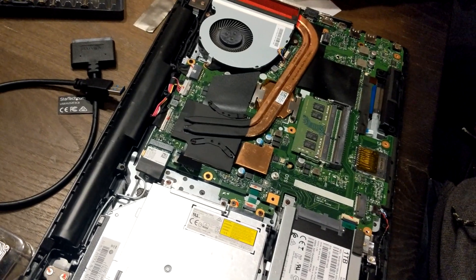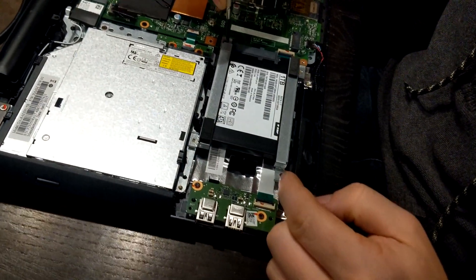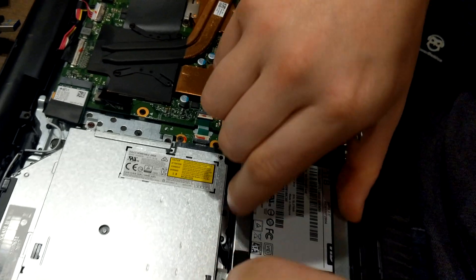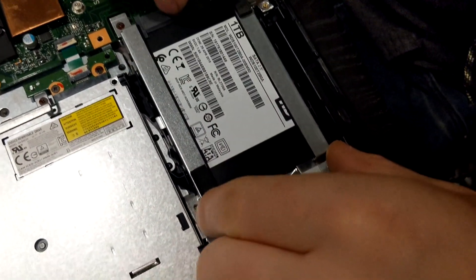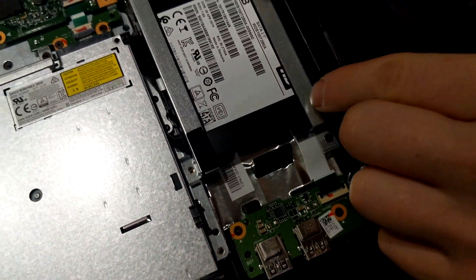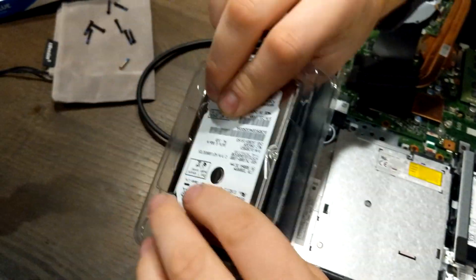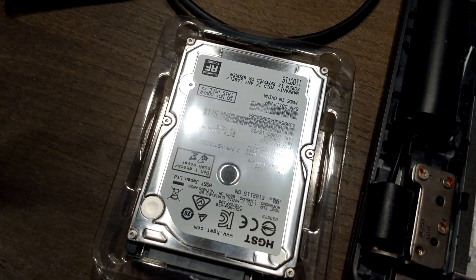Next, if you want to switch out the hard drive: screw here, screw here, wiggle it out. It wiggles out of the connector — don't lift it, wiggle it out backwards. You'll see it hits this bump stop right here when you wiggle it out, and then it's off the board. Take the new one and bolt these two arms on the sides just like the old one.